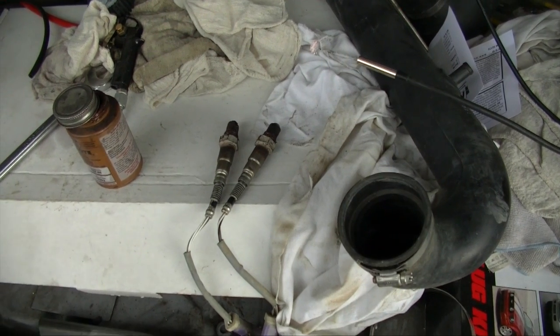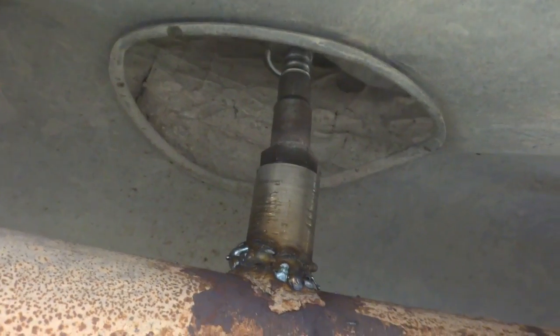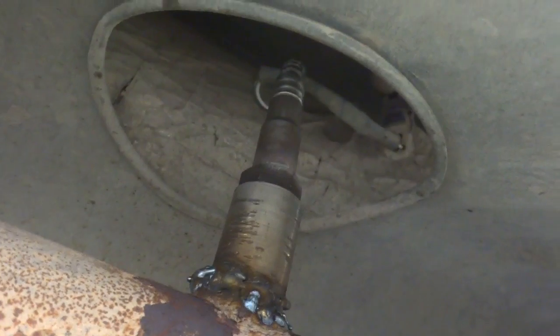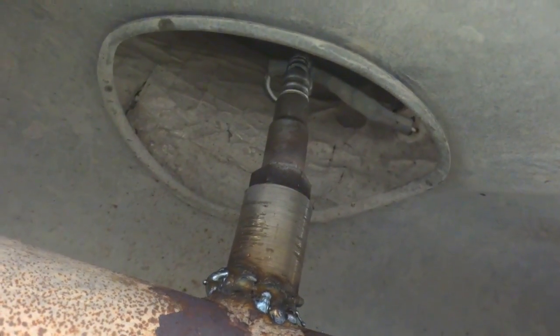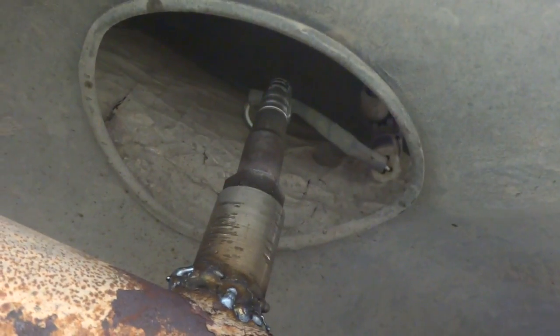We're gonna fire it up and test it for leaks. There we have it — it's welded in place. It's a little ugly now because I welded it, started it up, checked for leaks, found leaks, had to re-weld it, and it just got ugly. But there it is and she should work just fine.